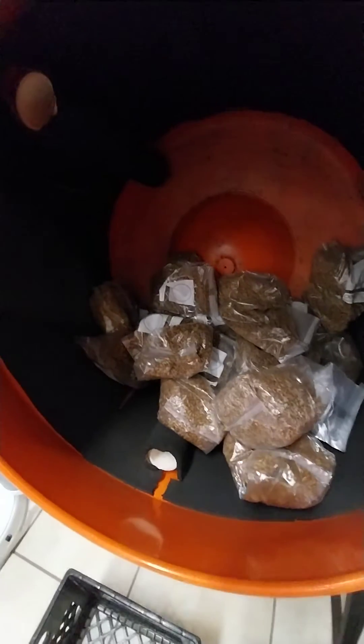I'll let you guys go by watching the end of this. Peace out — liquidfungi.com y'all.